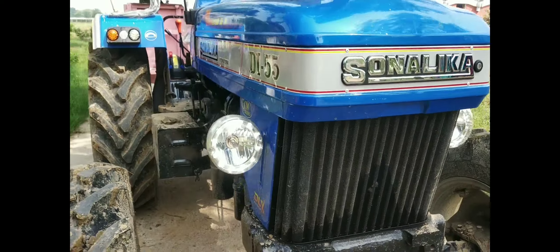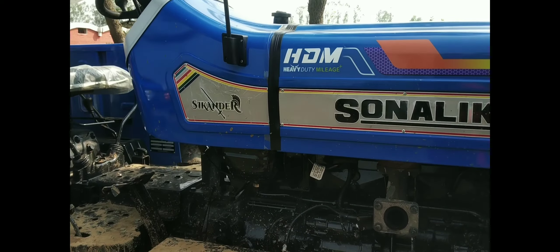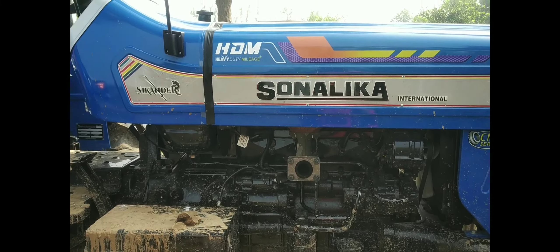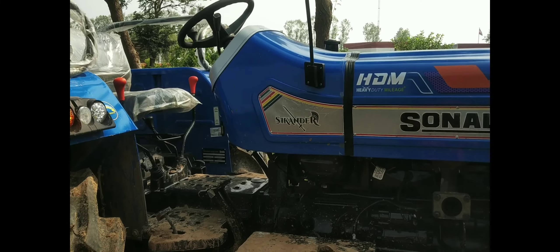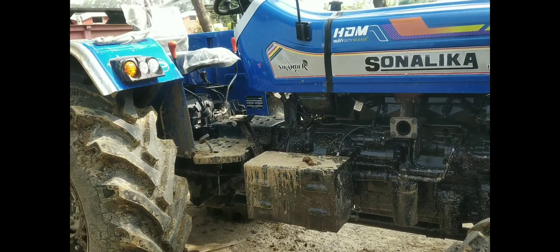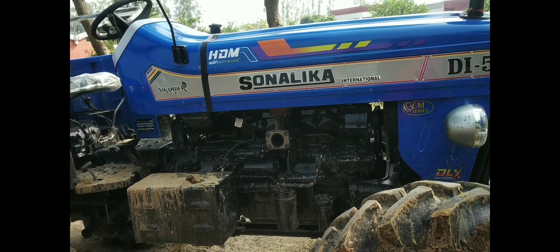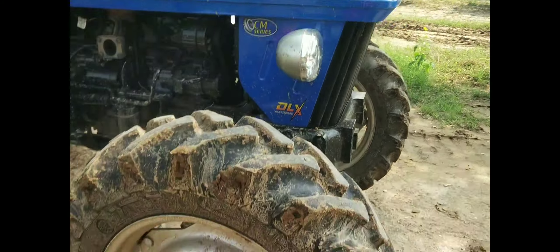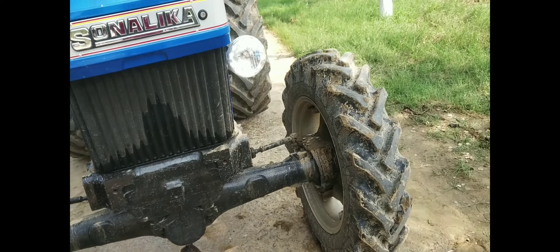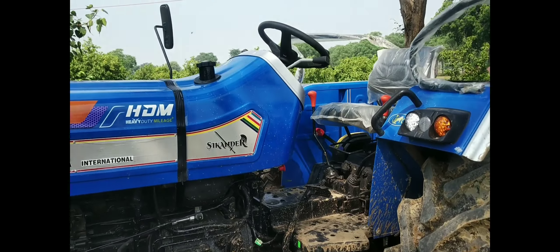The front light is also LED. It's got a way to get it from HDM. It's a fuel tank.